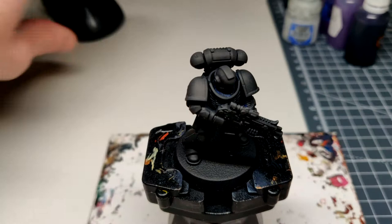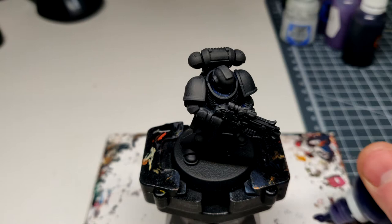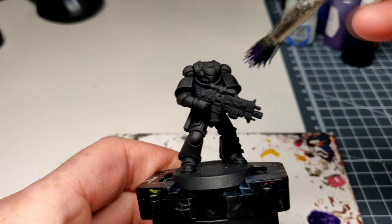We're going to use a base coat of Naggaroth Night. Add a little bit of water and then just slippery slappity it on.